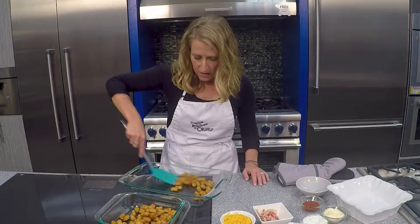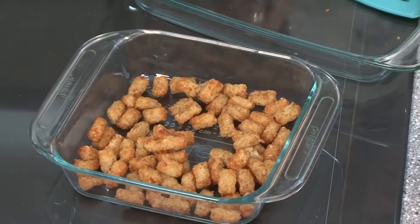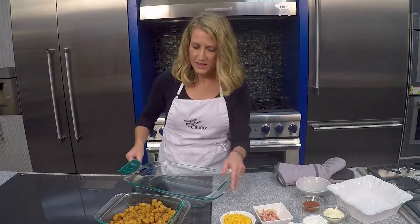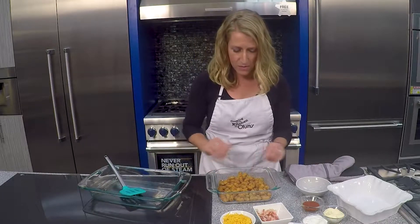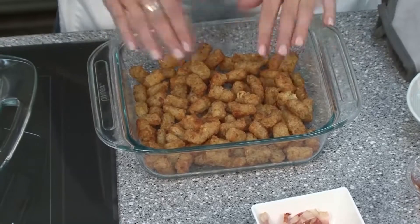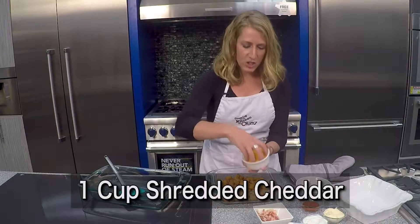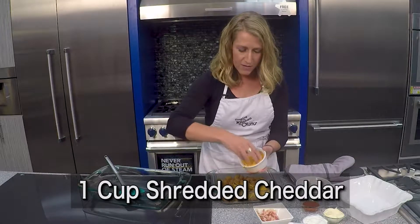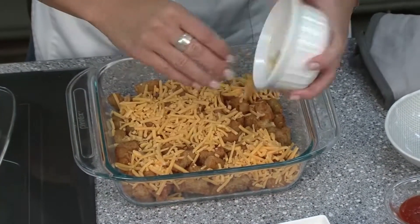We'll add all of our tater tots. If you have an air fryer at home, you could also use that to crisp up your tater tots — that works really great. You just want to press them into your baking dish. And then I have one cup of shredded cheddar cheese that we're going to generously sprinkle all over these tater tots.